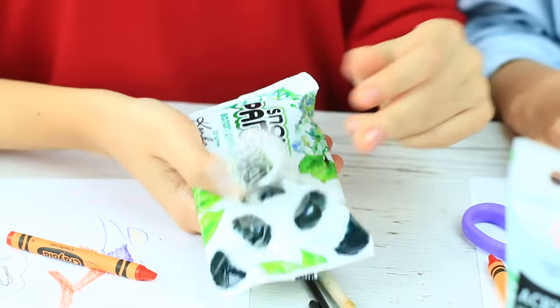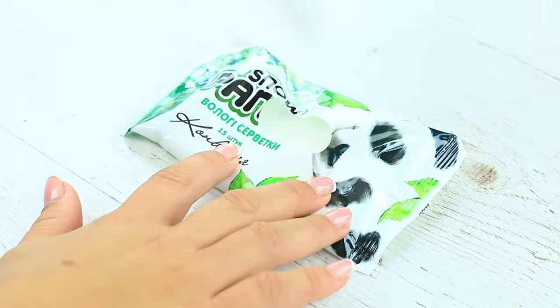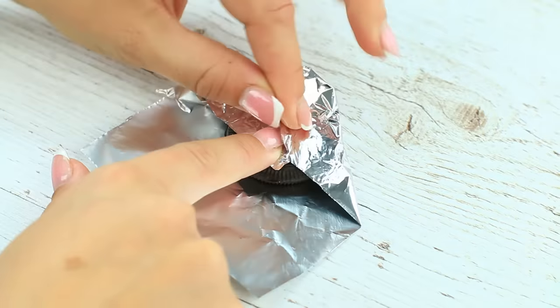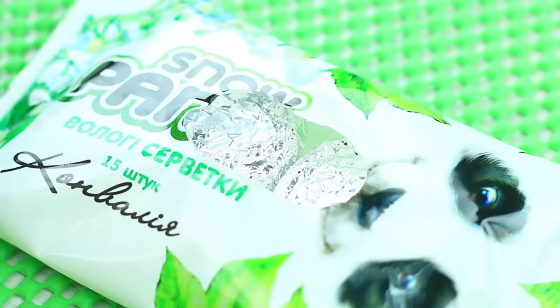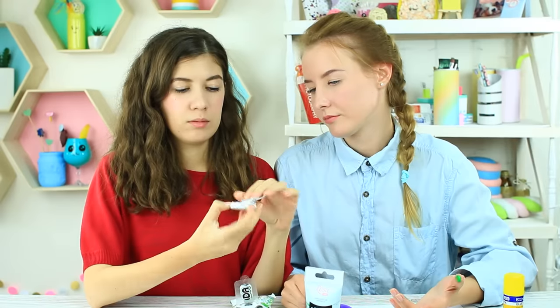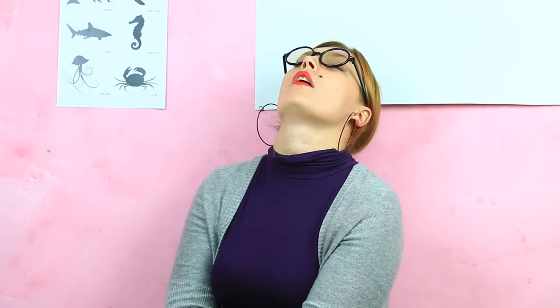Oreo instead of wet wipes is another hack to sneak food into class. Take a few wipes from the pack to get some free space. Open a package of Oreos, wrap each cookie into foil to make a few big silver coins, and put them into the white package. Attach the flap back. When your friend needs to clean her hands, open the white package and offer an Oreo cookie. Go wash your hands — take a break, get a snack, and eat your cookie while Miss Smith is dozing off.